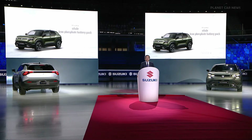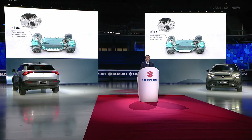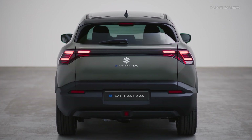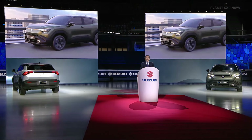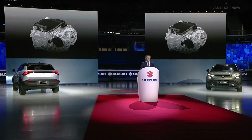The BEV system is composed of an e-axle, which is a compact integrated mechatronic drive unit with superior system efficiency, and an iron phosphate battery pack developed with advanced safety and reliability in mind. The e-axle provides crisp BEV-like acceleration from a standstill and sharp acceleration when overtaking.